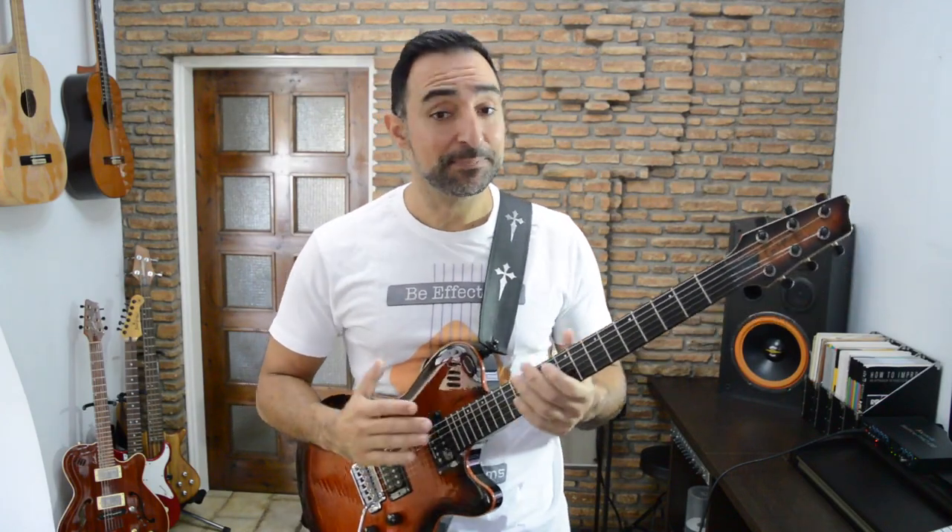Okay, I hope you enjoyed this drill. Spend some time with it, get familiar with the sound, and I'll see you in the next lesson.